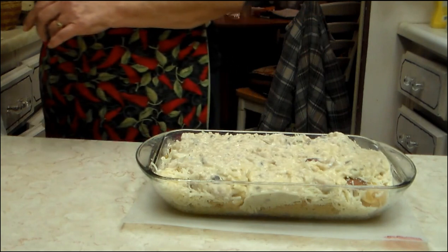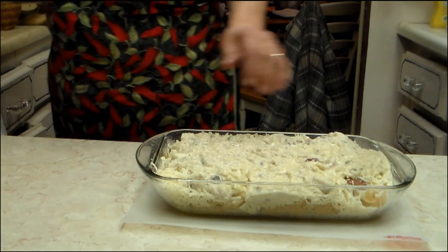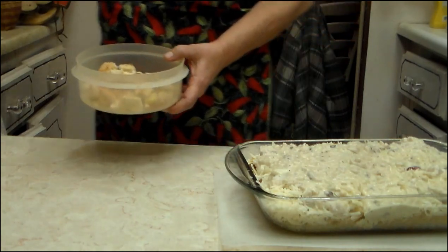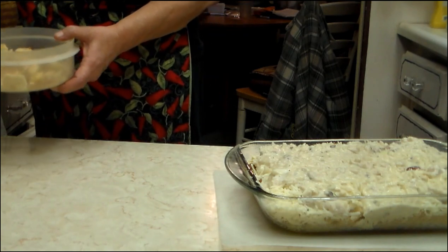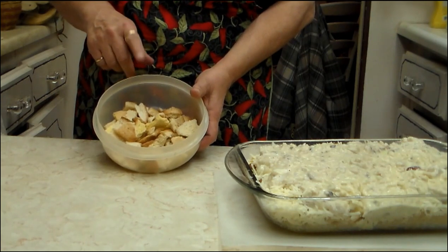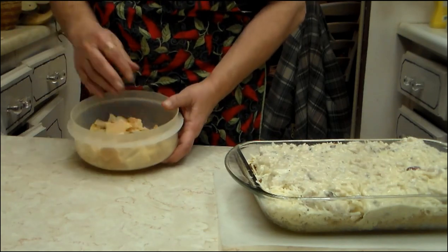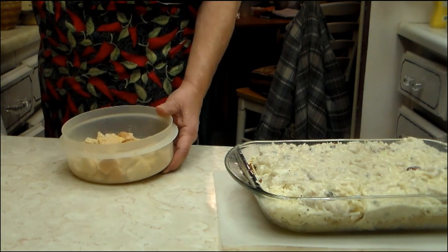I've got three tablespoons of butter and some of my own homemade breadcrumbs. You melt your butter down — that's what I'm doing right now. You take your dry breadcrumbs. You can use the stuffing mix from the store if you want to, it doesn't matter. I just happen to have some breadcrumbs that I've dehydrated. You can be fancy and get the ones from the store, but I use my own.